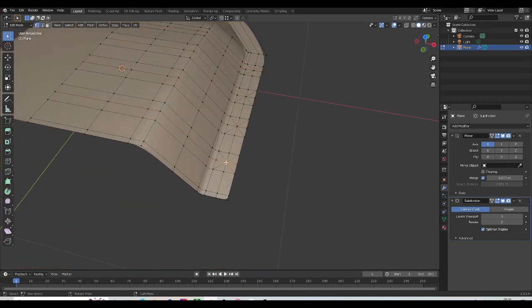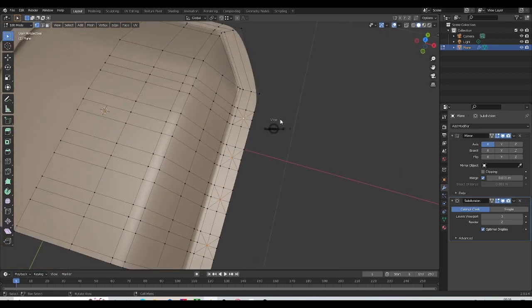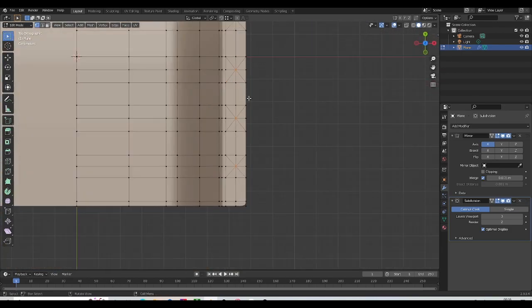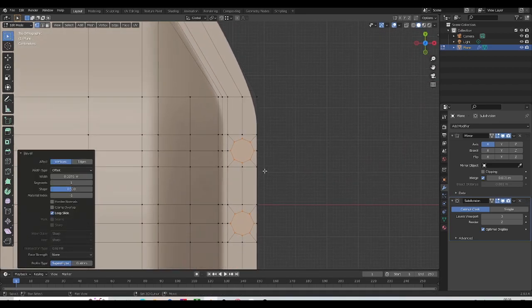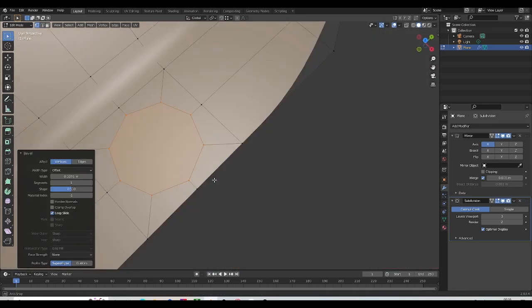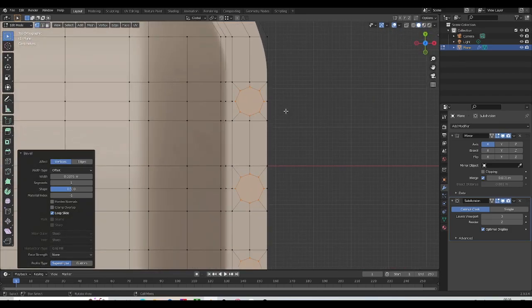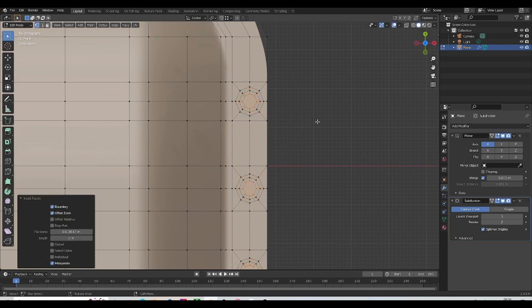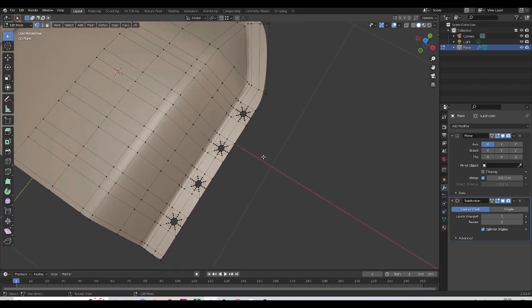Once that's done, I'm going to select the vertex right in the middle and bevel the vertex. I'll make sure we don't have any faces coinciding with the edges there — that looks good. Now I'm going to inset this once, then a second time, and delete the face in the middle.